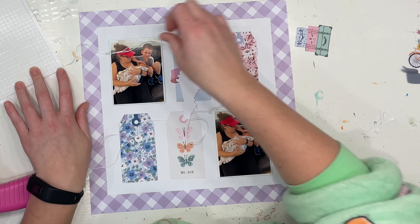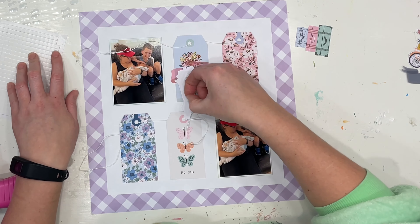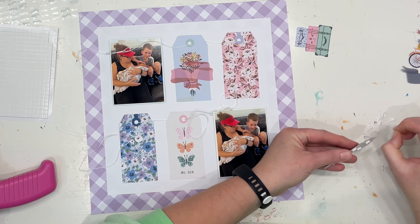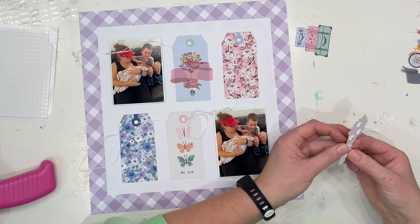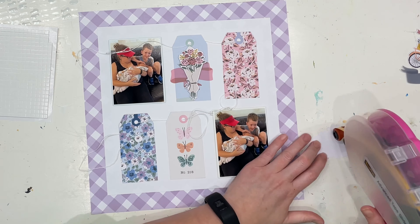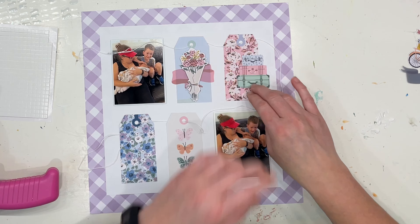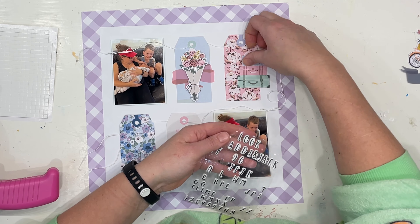I didn't want to leave these gift tags just plain and boring, so for the blue one I'm sticking the exact same piece of ephemera on top but popping it up on foam. I'm using that really nice piece of vellum that you could put a title across, but I'm just using it as a background piece to add a little bit of flair. Then I'm sticking that same bunch of flowers back on top, popped up on foam. The other one I'm sticking down flat because I'm going to put my title on top of the suitcases.